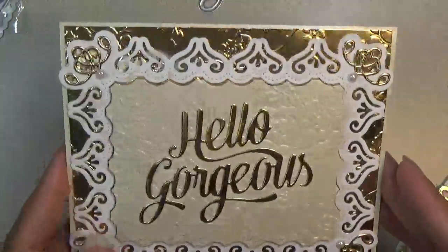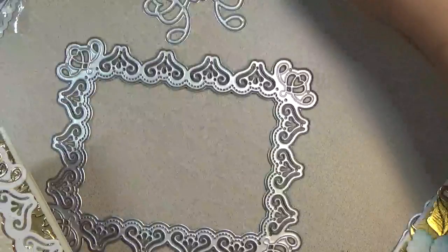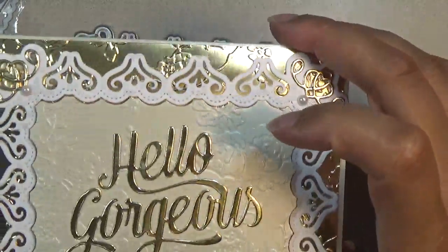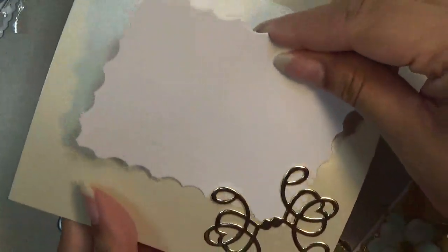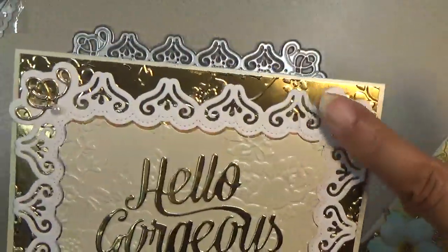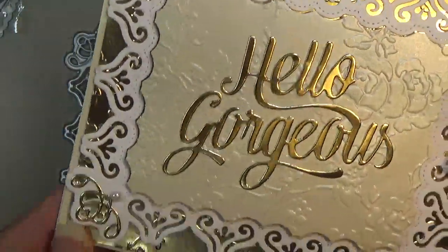The first card I have to share looks like this — very, very pretty. I used this die right here. It's a frame and it has two pieces that come with it to decorate your card or use on scrapbook hinges. I put it on the inside so that you can slide a message inside the corner. I also used another die for the little corners to inlay some gold pieces.